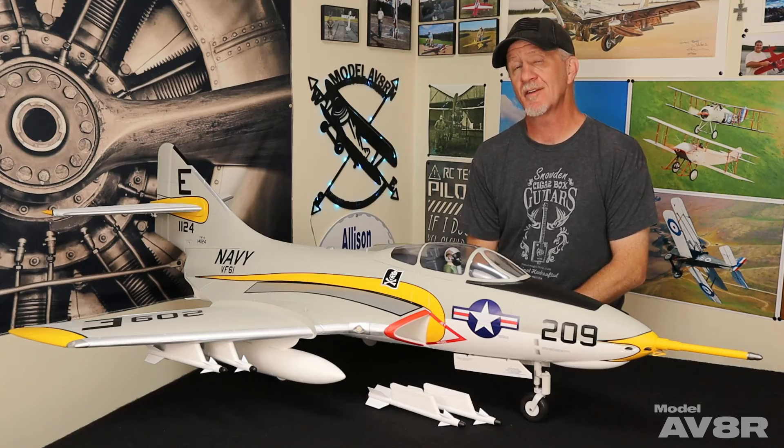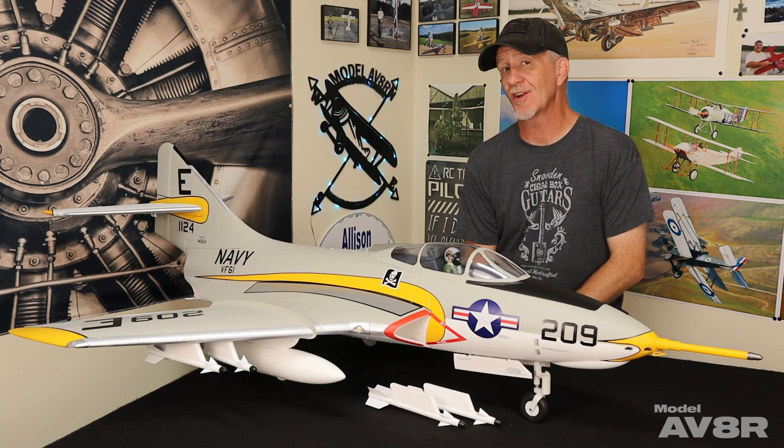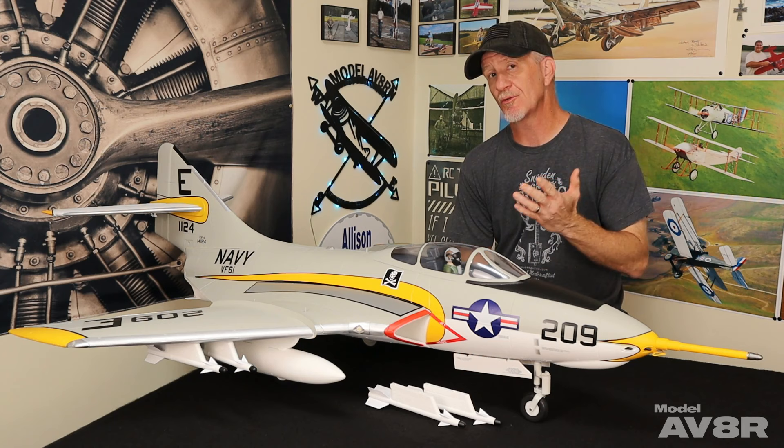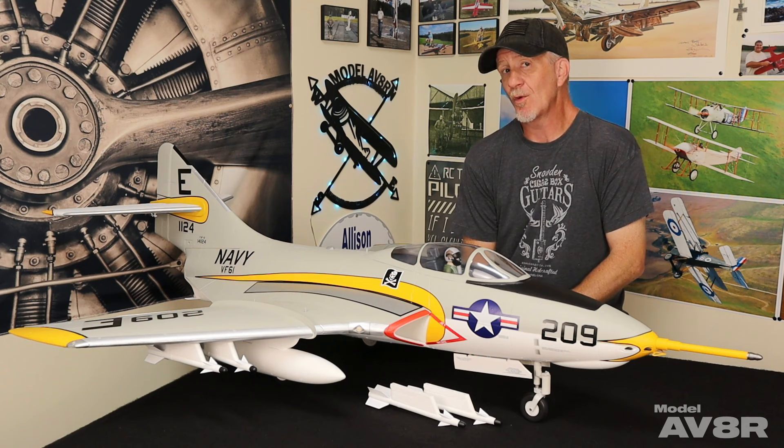What's up everybody? You're watching Model Aviator. I'm Adam, and this week we're going to revisit the new Freewing 80mm Superscale F9F8 Cougar. We used this airplane in our Scaled Flight series — if you haven't seen that episode, we'll put a couple of links where you can check it out. Quite a few of you said you'd like to see us do a full review on this airplane, and our buddy Scott Elmore, who owns the plane, said we could keep it a while longer, so here we are.